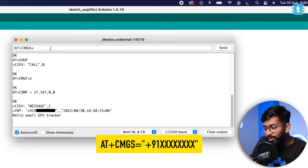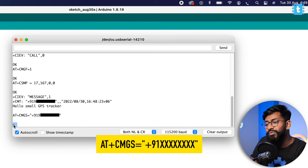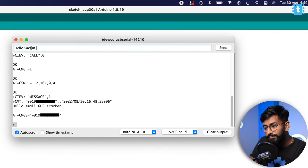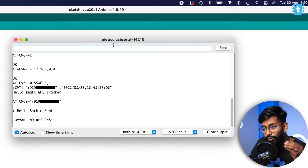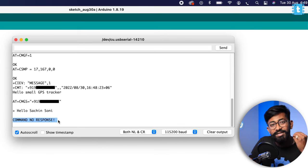To send a message, use the command AT+CMGS="+91[number]" and press Enter — it will wait for the SMS text. However, to send it you need to press Escape or Ctrl+Z, and both of these are not available in the Arduino IDE terminal window, which is mandatory for sending the message. You'll need to try another terminal tool to send SMS from this module.